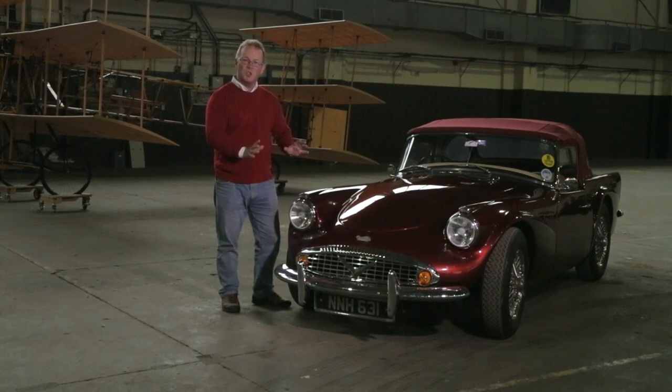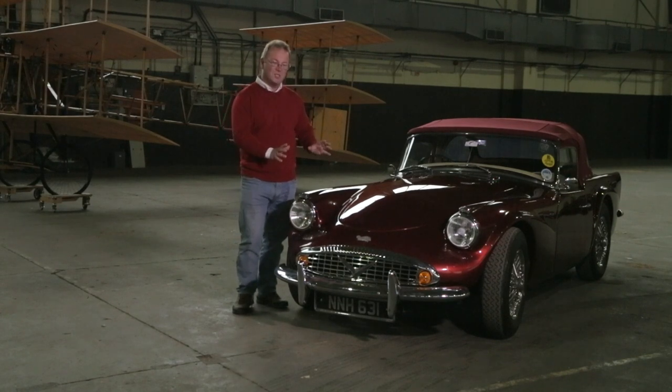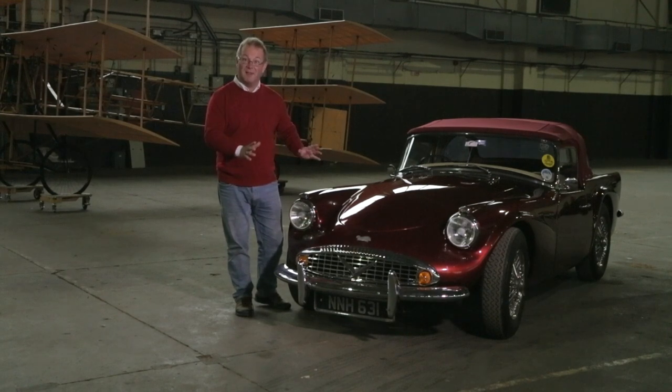It's distinctive, it's super rare — they only made 2,645 of them — and there's a fanatical following in the car clubs, so just about everything that you need to make one of these cars go and keep on the road is available.